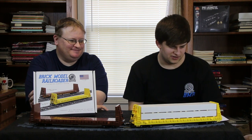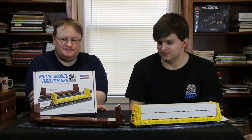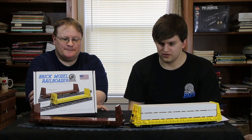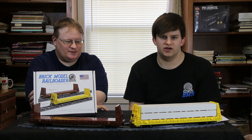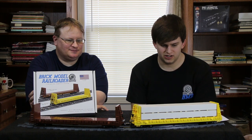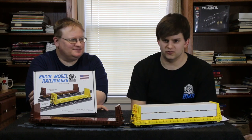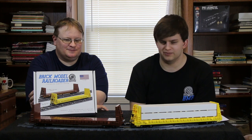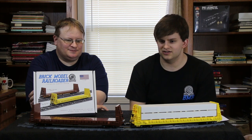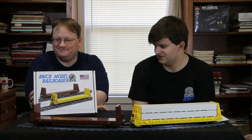That's pretty much everything. We are doing a dual release with these. We'll go over the specific date at a later point — be sure to check out the article on brickmodelrailroader.com for complete information on when these will be available, and all the other cool stuff we're doing. We've got a lot of plans coming up for 2019.